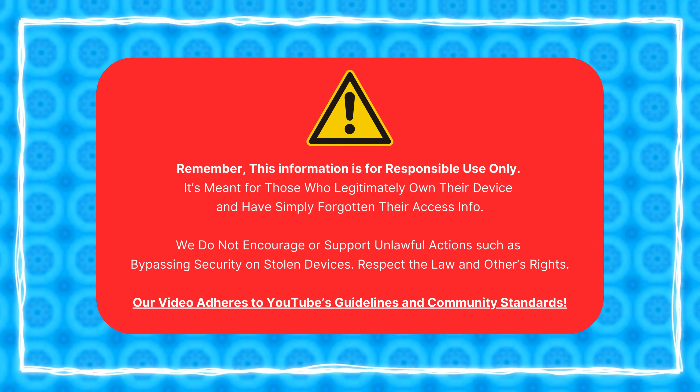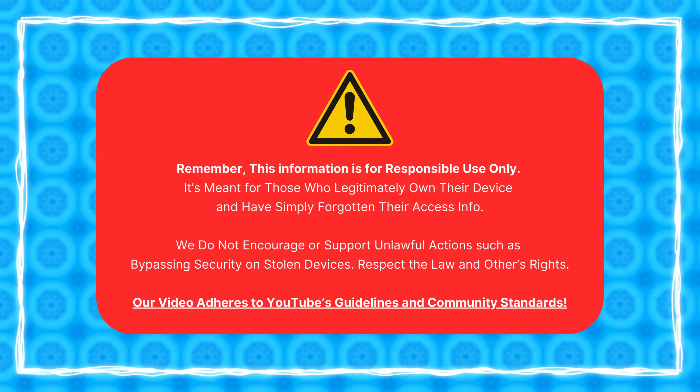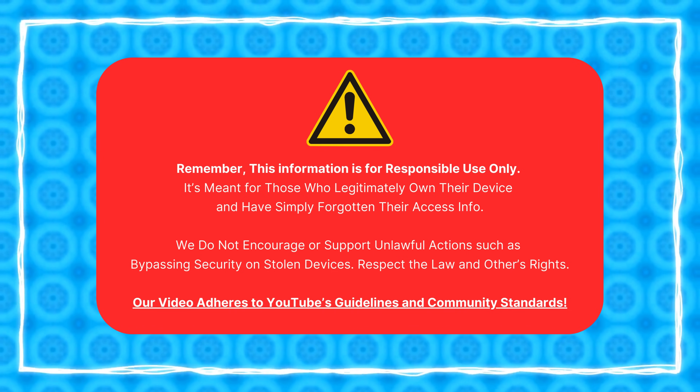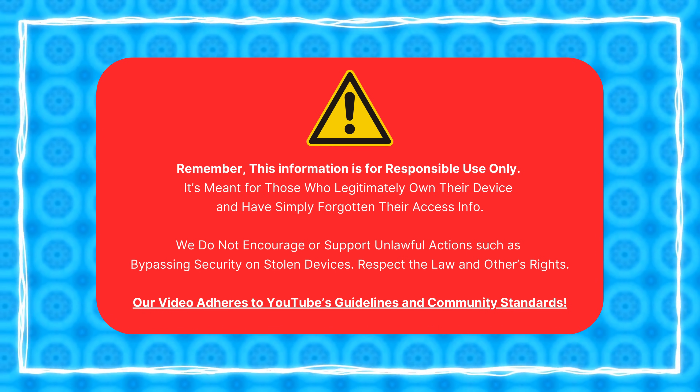This info is for those who own their device and need to unlock FRP. We don't support bypassing security on stolen devices. Please respect the law and others' rights. Our video follows YouTube's community guidelines. Let's get started.